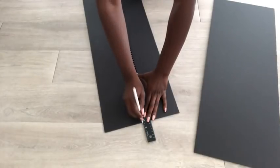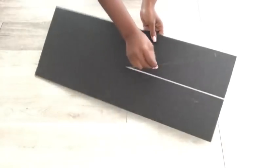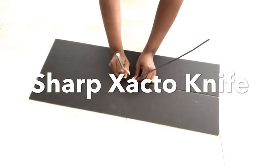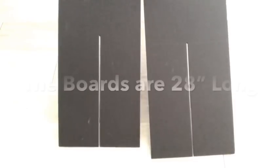I'll draw a straight line from the middle going up. Now I'm going to carve out a hole that is the thickness of the foam board. I did the same thing for the other board and both boards are 28 inches long.